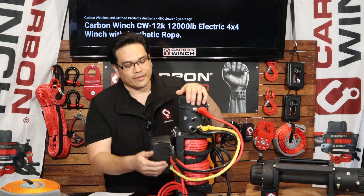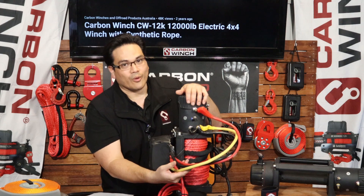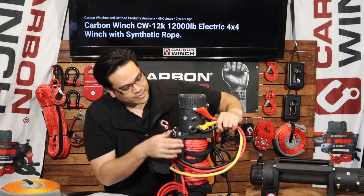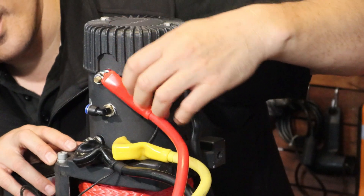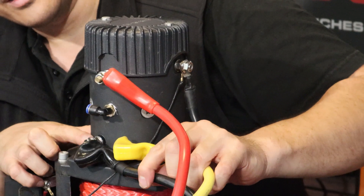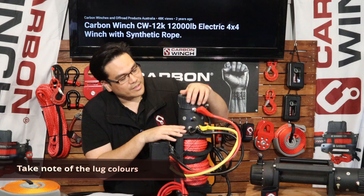First and foremost we have these three shorter wires: a red, a black, and a yellow. These are the wires that power the motor. So we have a red wire going to a red lug, a yellow wire going to a yellow lug, and a black wire going to a black lug. Make sure you get those right.